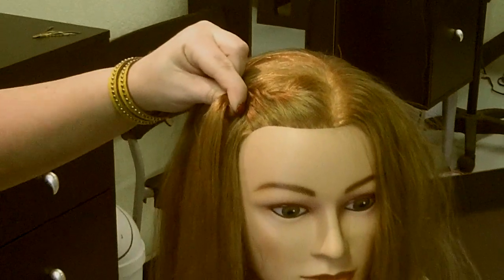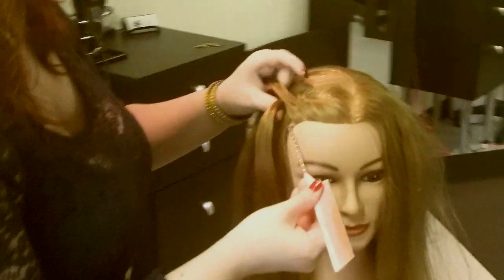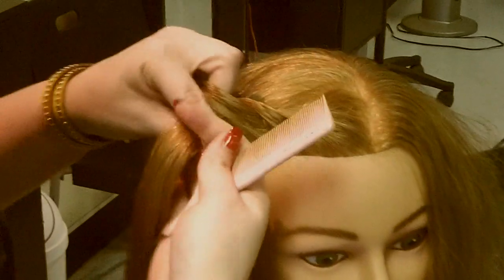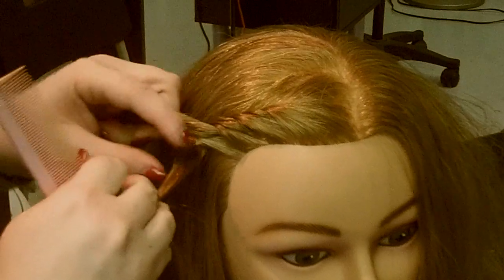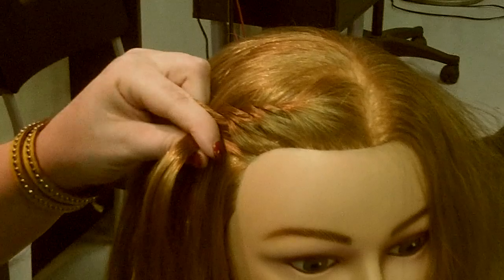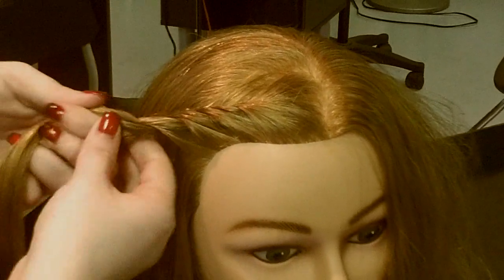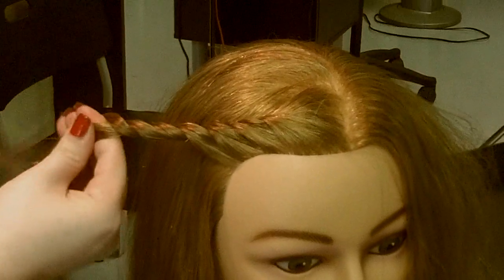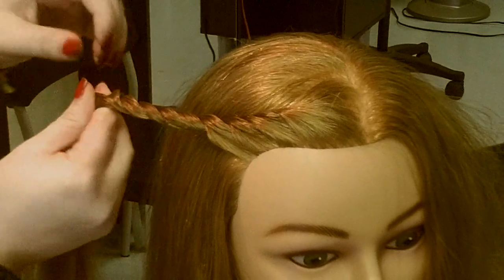I like to use a comb because I can smooth as I go, but when you do it on yourself I don't use a comb. Pick up the next section and cross it over the back section to get all the bangs or fringe out of her face. You can decide if you want to stop there or keep going. I'll keep going so you can see what it looks like — you just keep twisting, it's like a two-strand braid, picking up sections almost like a French braid.